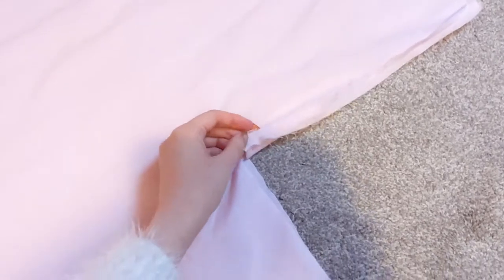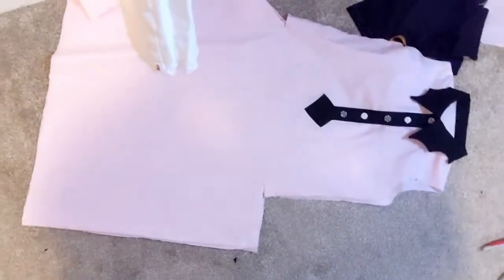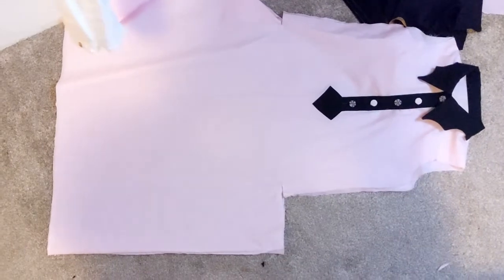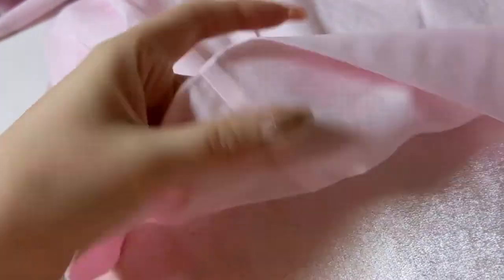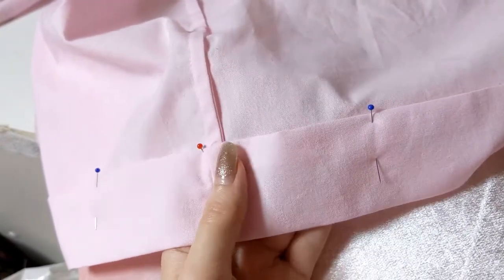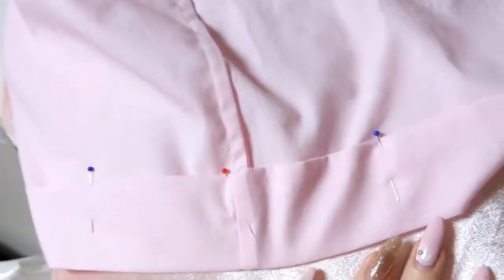The seams are sewn and I ironed them nice and flat. Next I'm going to cut the edge of the seam and then finish sewing the French seam part of it. The side seams are all finished, and now I'm going to be hemming the dress. I'm just going to do a hand stitch because that will give a nice finished edge.